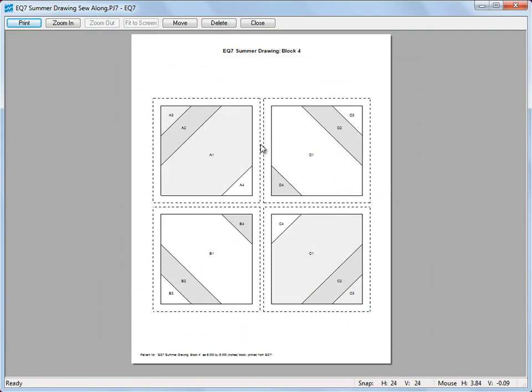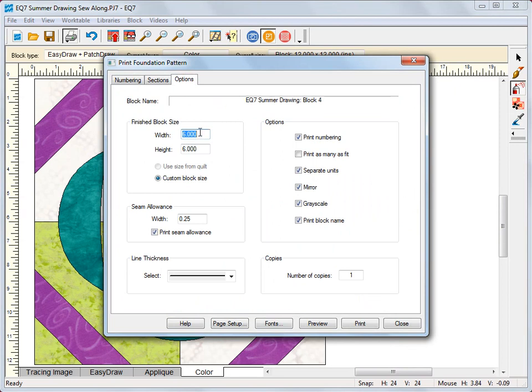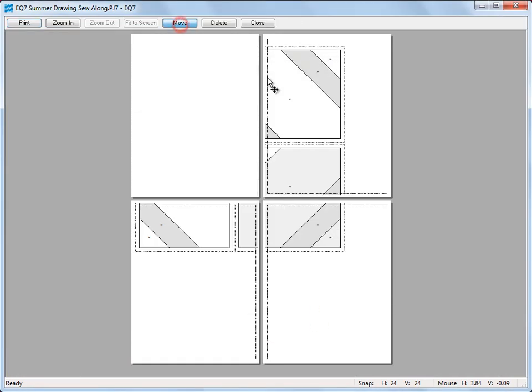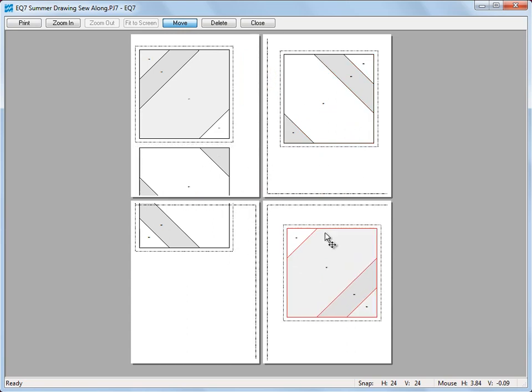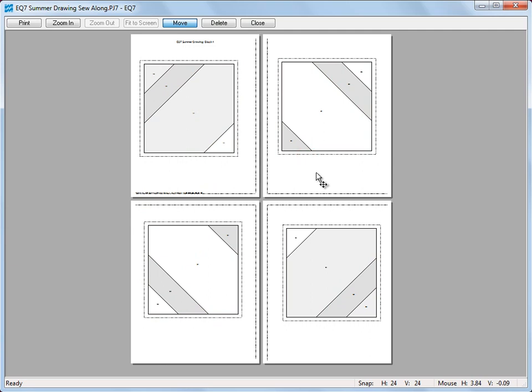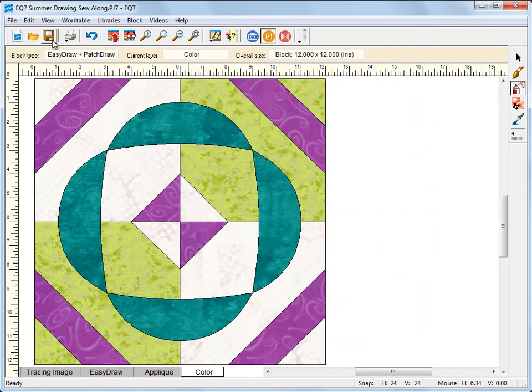Here are our patches. Let me check our options — my block was not set to 12, so let's change that and preview again. Now there are my foundation patterns and I can move them so they're not overlapping. Print those and use them with the templates. Make sure you save your project. Thank you for taking part in the Summer Sew Along.